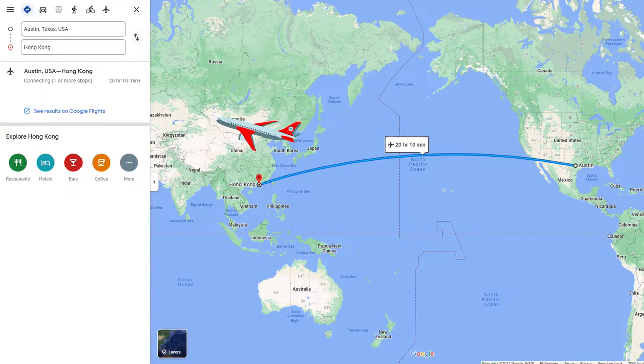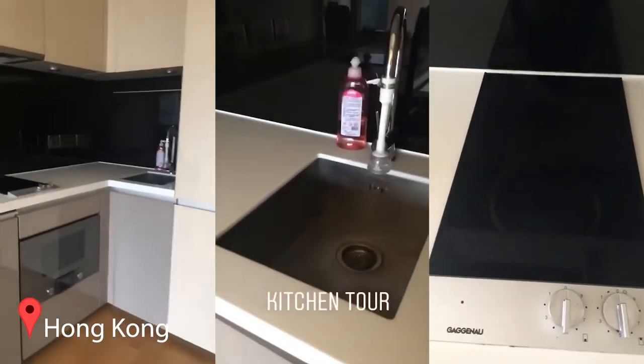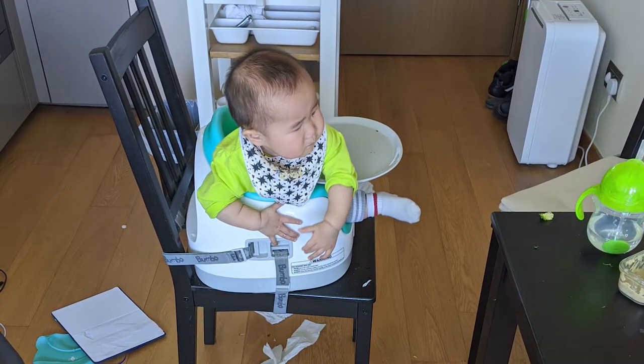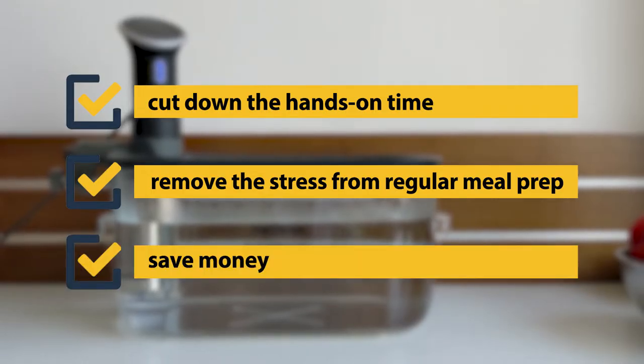In 2018 I moved from Austin, Texas to Hong Kong. All of a sudden everything became from super big to super small — that included my kitchen, which had no oven. So I started sous vide cooking and it worked out great. Then a year later I became a mother, and it's nearly impossible to find time to sleep, not to mention cook healthily. As a new mom who runs a business, finding time to cook became really challenging. I tried many ways of meal prep but none of them worked out for me. Out of desperation, I discovered a way to meal prep that met my own needs — using a sous vide immersion cooker to significantly cut down hands-on time, remove the stress from regular meal prep, and save money.